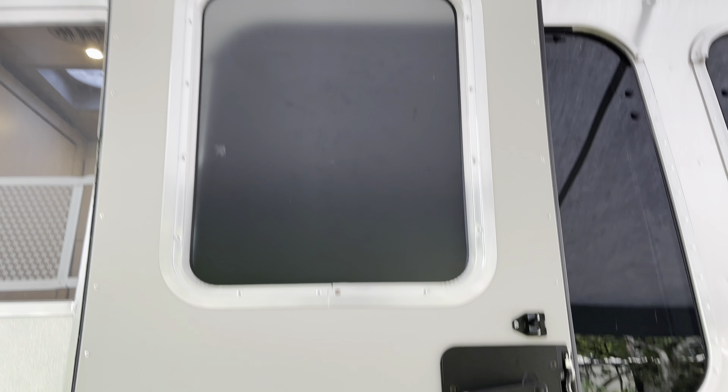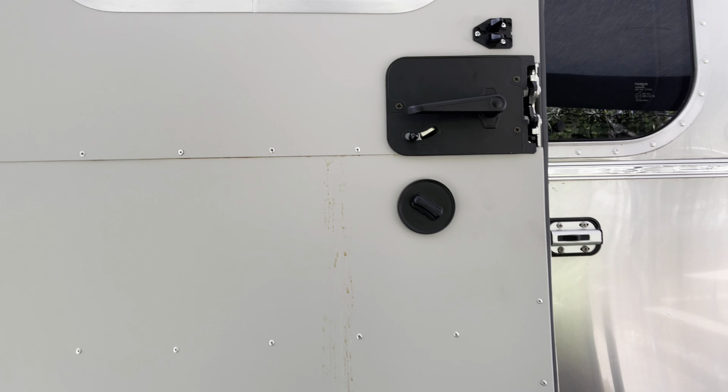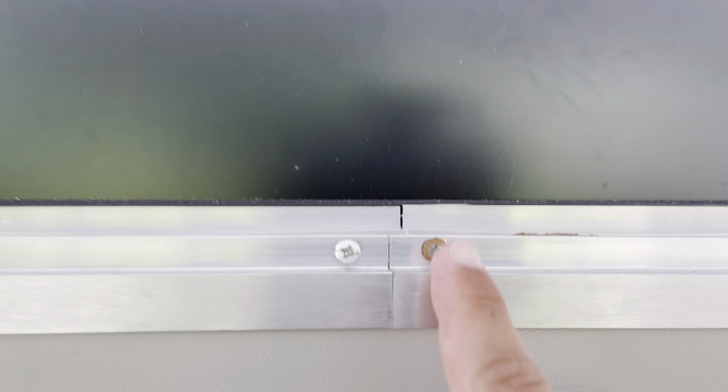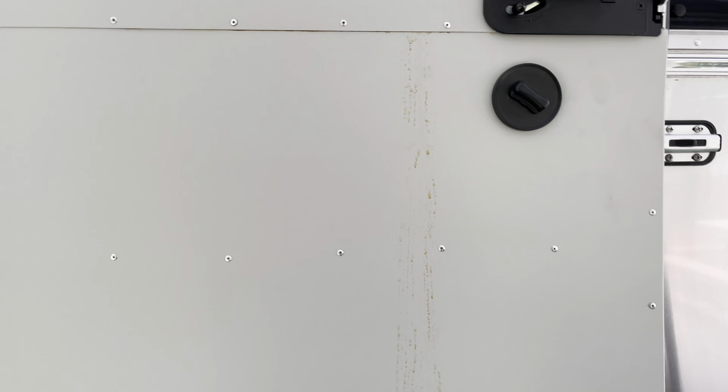I wanted to point this out. On this door, you can see these brown spots — like water spots. Whenever it rains and this door is closed, water seeps through this door. It looks like this screw here is a little rusted. It goes through the seam and then all the way down. We have to clean it, but it just doesn't look that nice. So we're going to point that out to Airstream.